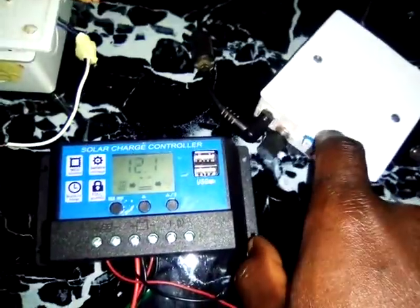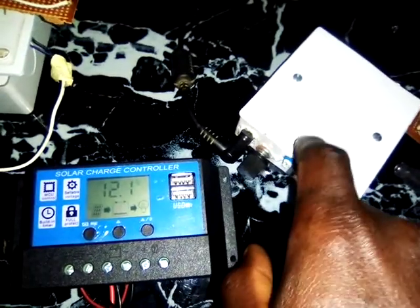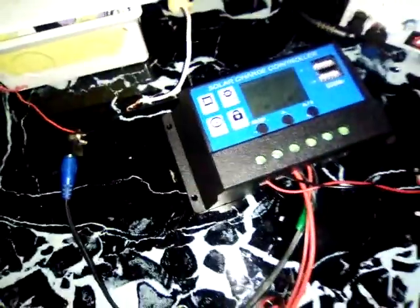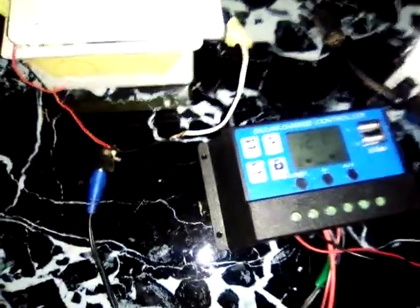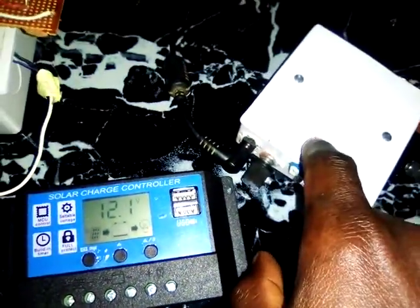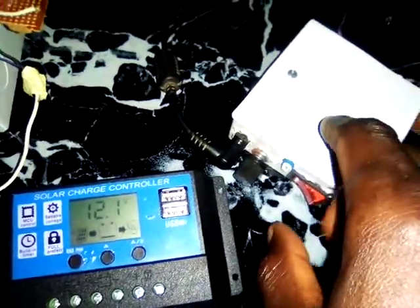The bulk converter is designed with an inductor inside — that is a coil, wire wrapped on a ferrite core. This coil multiplies the voltage or current; it converts the DC voltage into current so that you have more current available from the solar panel.